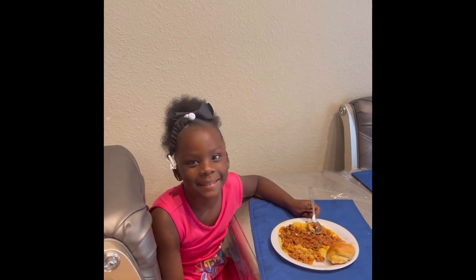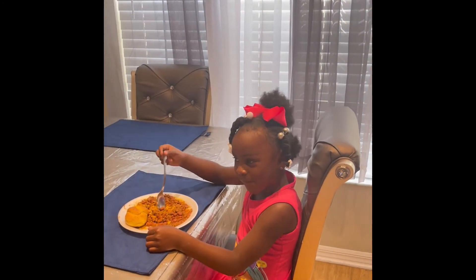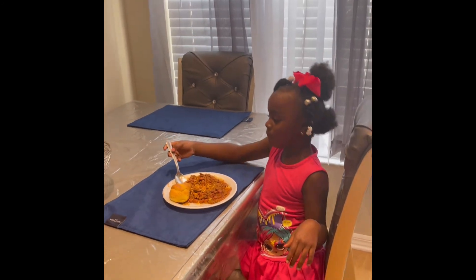I love you, mommy. I love you too, baby. I love you, mommy. I love you too. So you guys want to enjoy your meal now? Mm-hmm. Okay, enjoy.